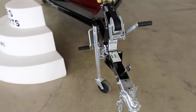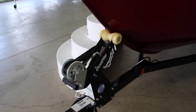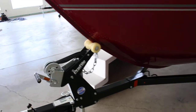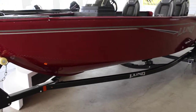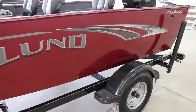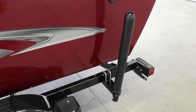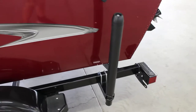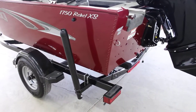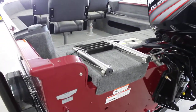Up here in the front you can see it has the swing tongue on the trailer and the non-marking bow roller, so you don't scratch up the front of the boat. Back here you can see the roller bumpers come on this trailer. This also has LED lights so you don't have to worry about changing any bulbs. Makes it nice, and you have your ladder.